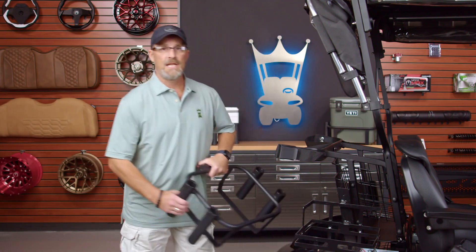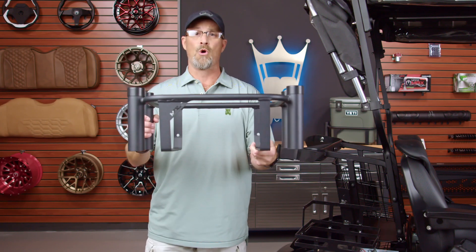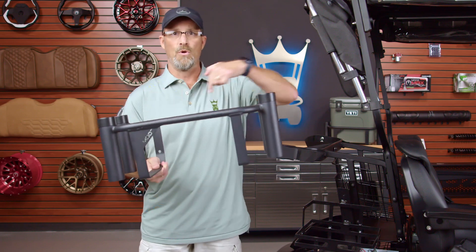What Mods did is created a cooler bracket that is much tougher, stronger, durable, and more practical. And the best feature of it all — fishing pole holders.